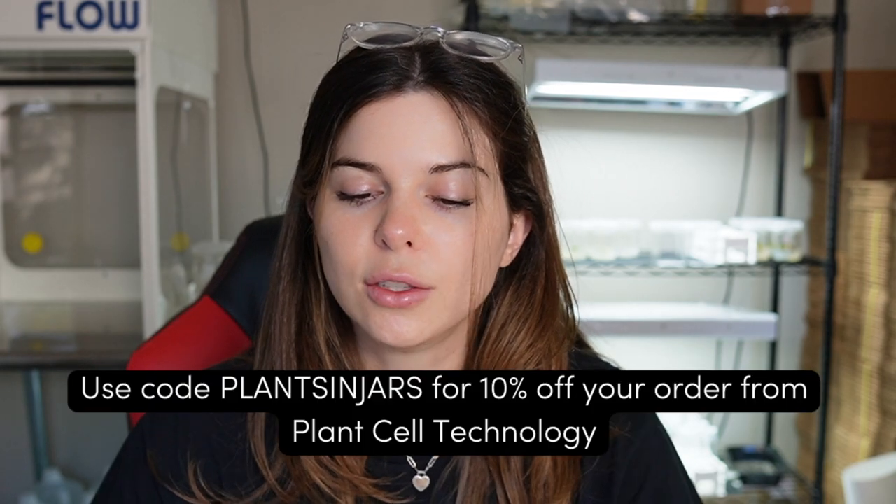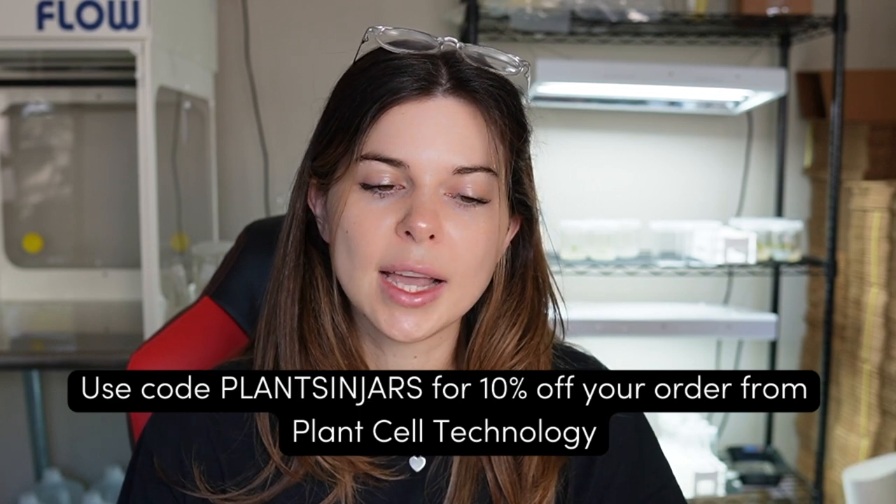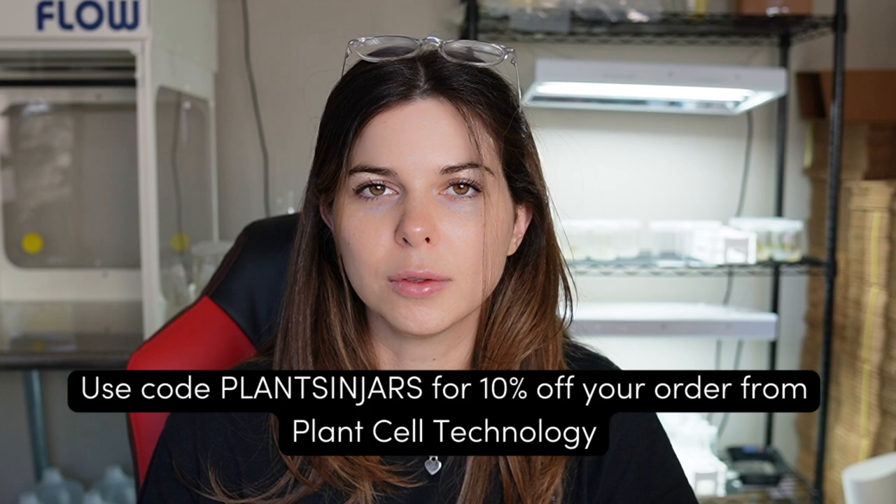If you do want to get started in tissue culture and you don't have any supplies, I do have an affiliate code now with Plant Cell Technology. If you go to their website you'll get 10% off if you use the code PLANTSINJARS — all capitals, no spaces.